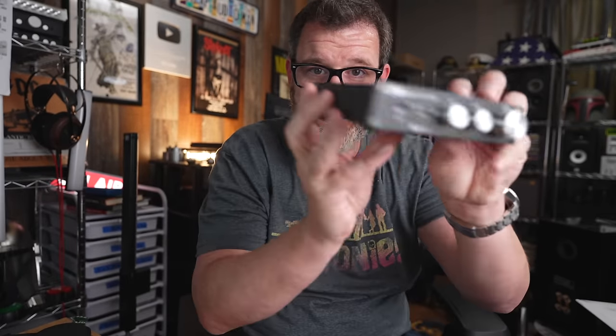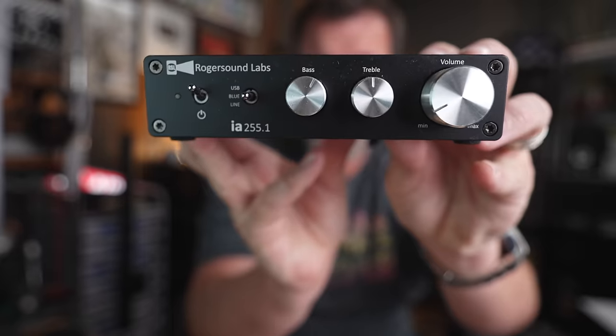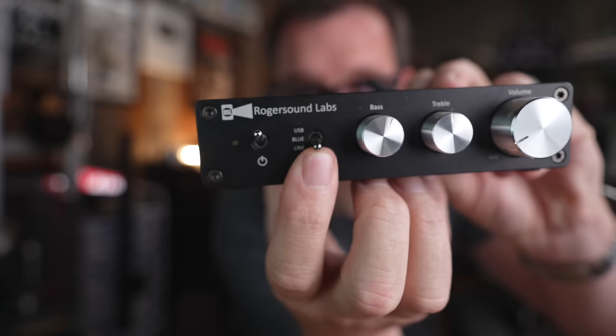One of the biggest concerns in the comments is that a lot of these Chinese amplifiers haven't been on the market long enough to be considered reliable. Fozzy has pretty good customer service, but if you're concerned, this is the RSL IA 255.1.